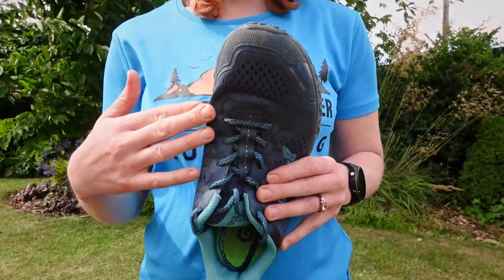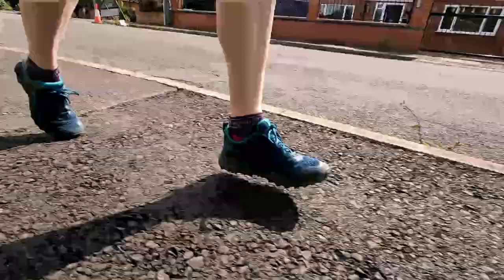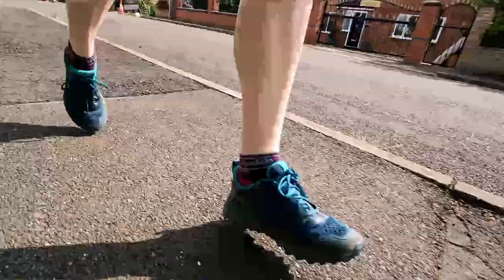The heel is nicely cupped. The toe box is a little roomy but not especially wide — not like the wide-fit brands Topo and Ultra. Personally, I still find that when my feet swell after a long time running, my little toe will feel a little bit squished in these. I would really love it if Inov-8 made a really wide version of this shoe.